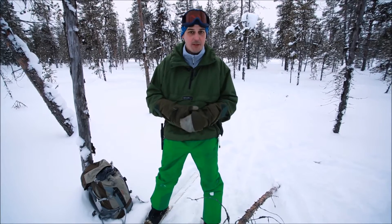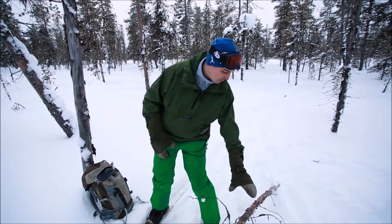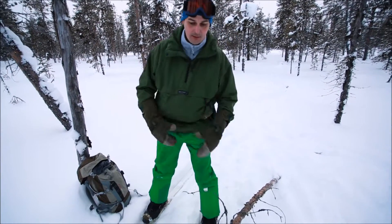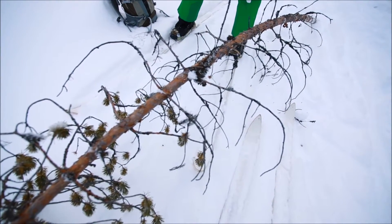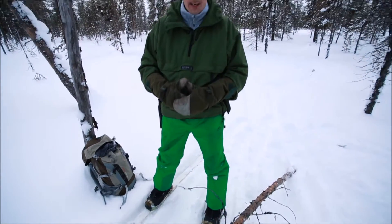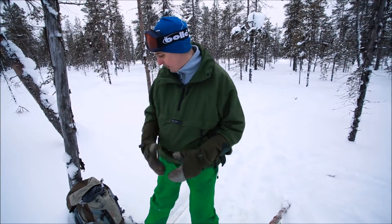So we've come out and we're doing some shelter construction this afternoon. I've already taken this tree down with a saw and now I've got to limb it. Normally I would use a small axe for this, but I thought let's give Navari a try and see how she gets on with the limbing process.